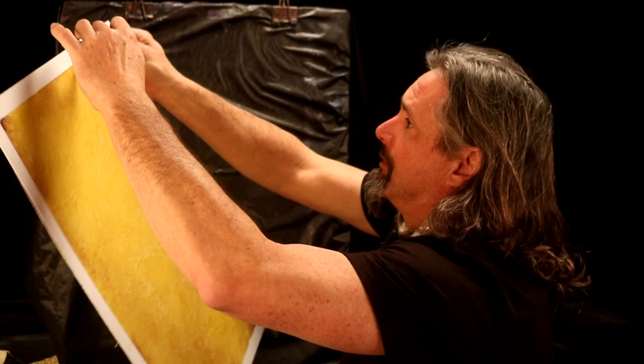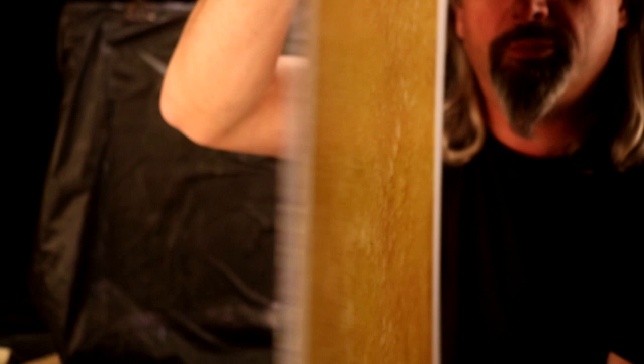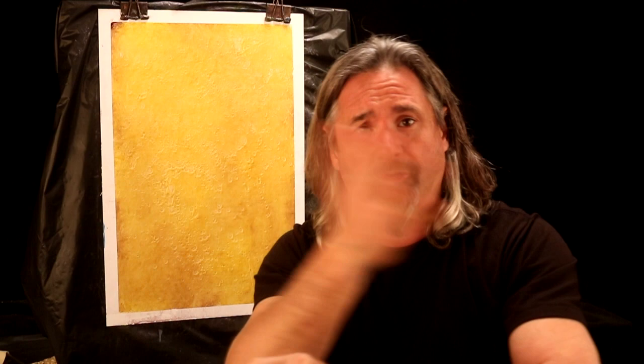Did you see how fast that finish went? That's it — we're done. Tuscany Gold Aged, all in one step: water, glaze, blend, soften, alcohol, smooth it out, done. Now if you really want to, you can put a coat of polyurethane over top of it to protect it.